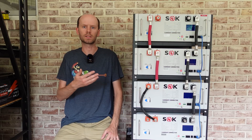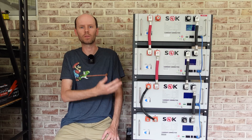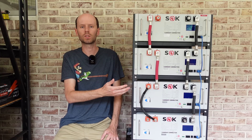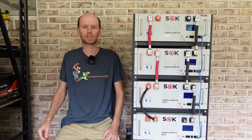Hey guys, this is video number two of the SOK Rack Mount Battery Mini Series. This video is going to cover assembly of the rack. We'll get the batteries installed in the rack, get them parallel connected together, and we'll take a look at the communication software, which allows these batteries to communicate with one another and to a computer for monitoring. So let's get to it.